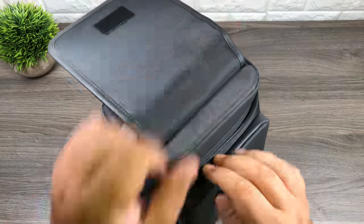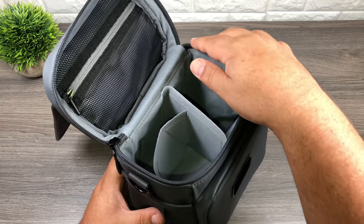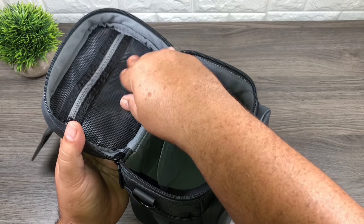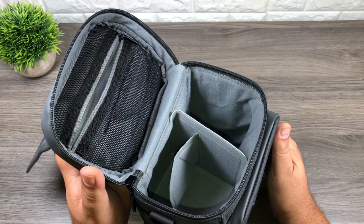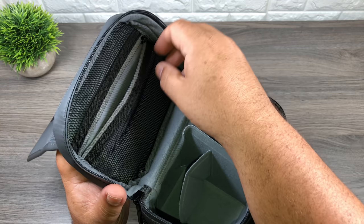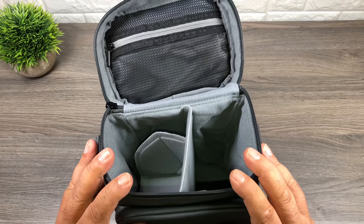Now we'll go into the main cavity. Again it has that water-resistant cover over it. At the top there's a little mesh pouch with a zipper — again you could put little bits and pieces in there like the joysticks, memory cards, cabling. It's expandable and stretchy so you could fit something fairly bulky in there.